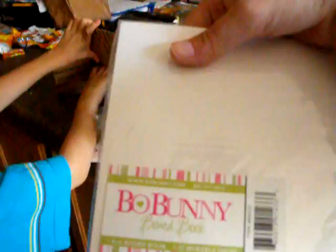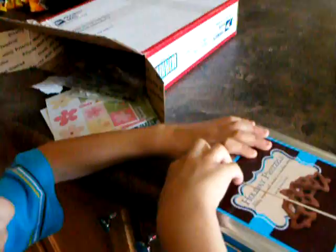And a board book. What's this — a six by six board book? Holiday pretzels! Holiday pretzels — oh, there's holiday pretzels.